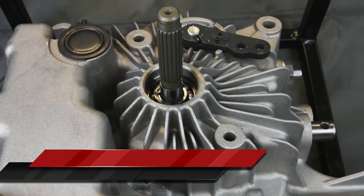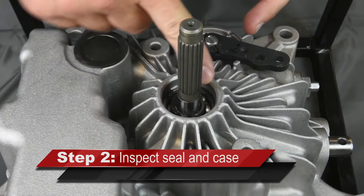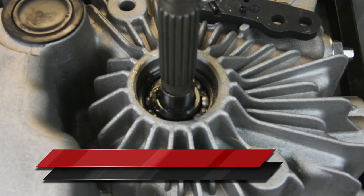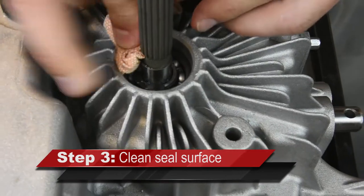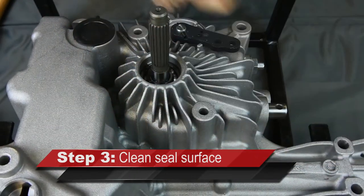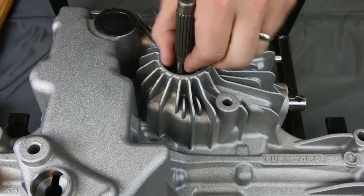Inspect the seal area for debris. Also make sure the old seal's spring was also extracted and is not down in the input hole. Inspect the chamfer area of the case for no scoring. Clean the seal surface by wiping down with a lint-free cloth, and do an additional visual inspection of the seal surface area to check for debris.